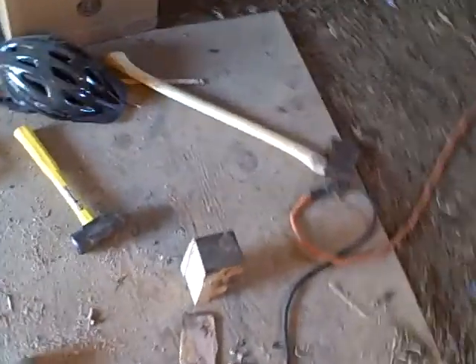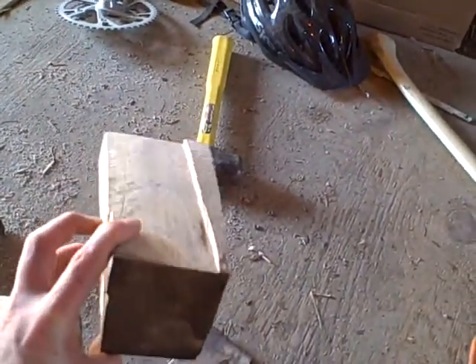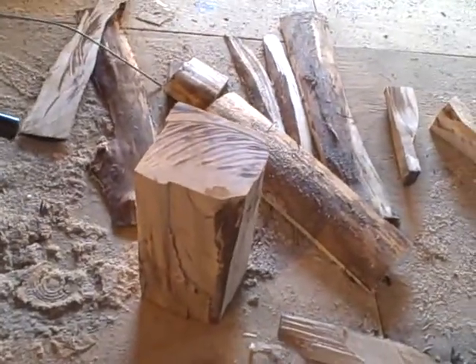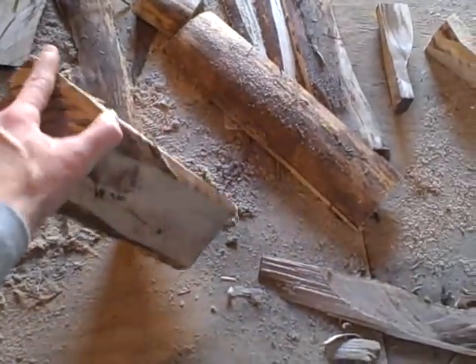I cut it off of this block right here with my axe and my hammer — I wedged it off. But before that, it came off of this big honking block that I made, which you can still see a little bit of.